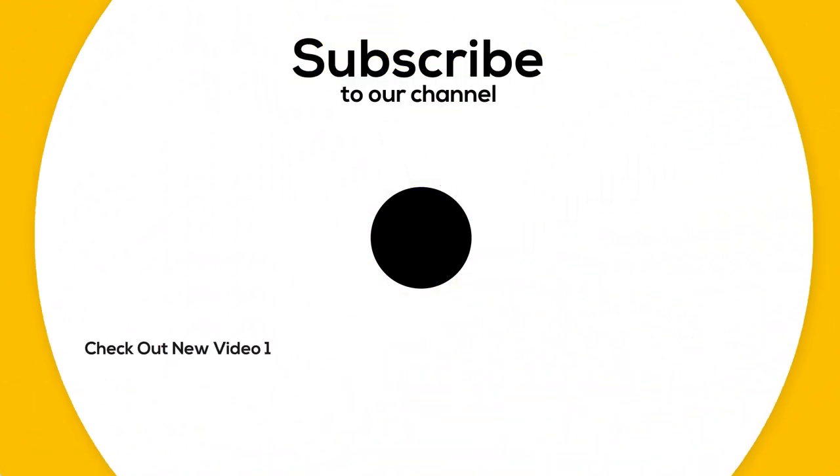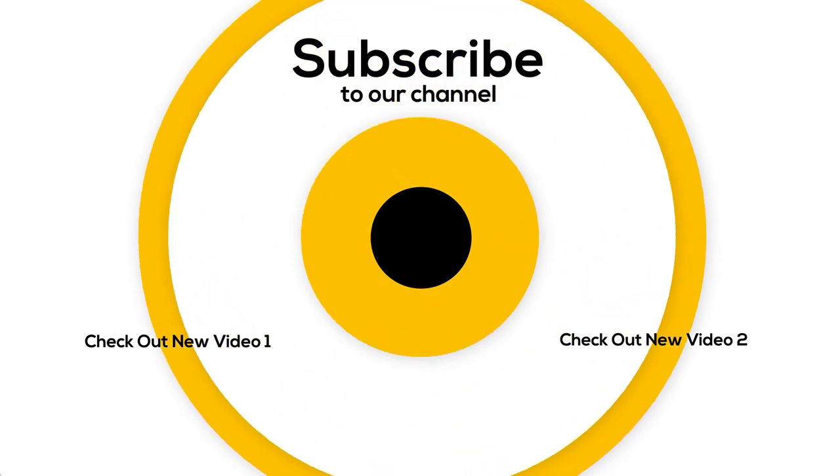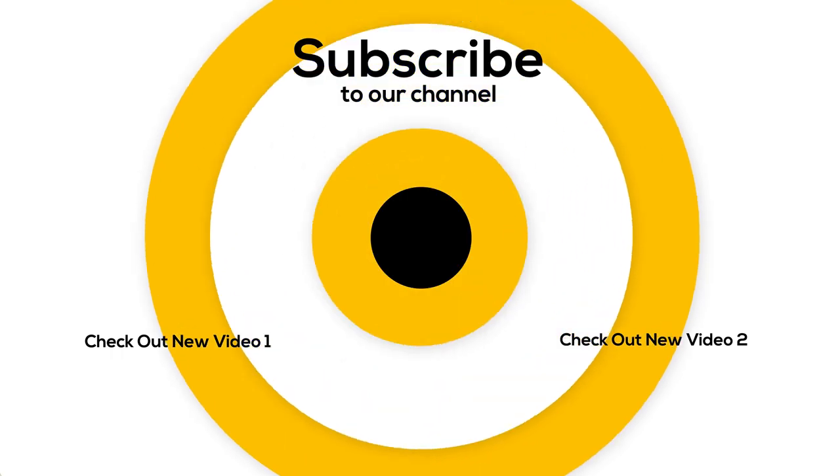Guys, that is all I had for today. If you haven't seen these videos, I suggest you watch them. I hope you enjoyed the video. Please don't forget to subscribe to our channel and give this video a thumbs up.